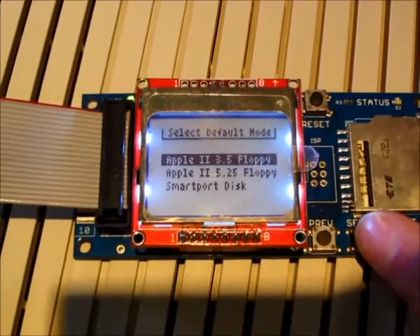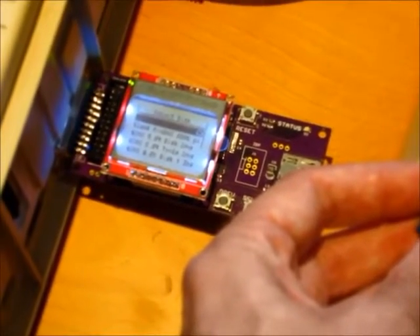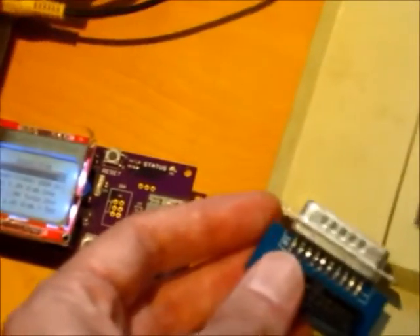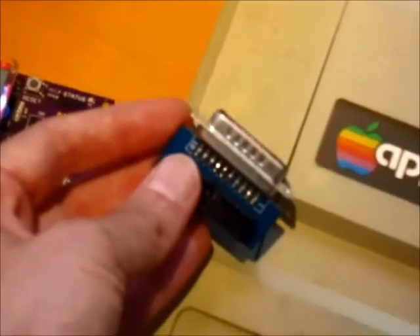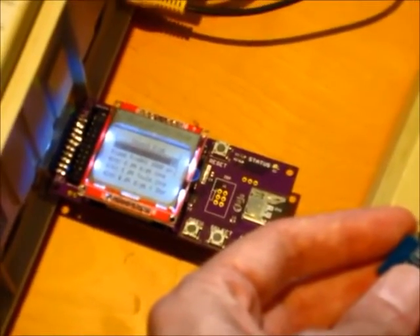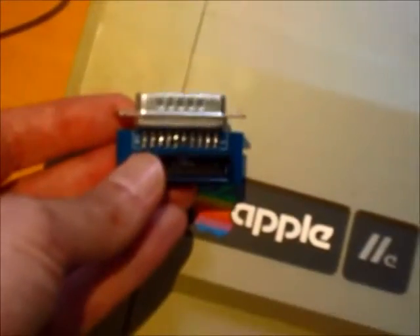Let's switch to 3.5 inch floppy emulation mode. To do 3.5 inch disk emulation on an Apple II, in most cases you'll need the Floppy Emu Universal Adapter — a new product I have coming out in about 2 more weeks, looking similar to the current adapter but larger with extra electronics. Since I don't have that yet, for this video I'm using a special modified purple board that doesn't need the adapter. But for the regular Emu, you'll need that adapter for 3.5 inch disk emulation on your Apple II.